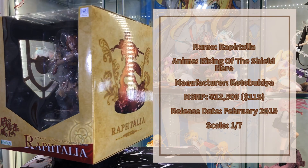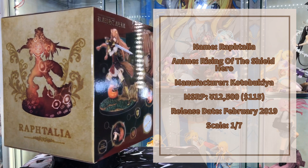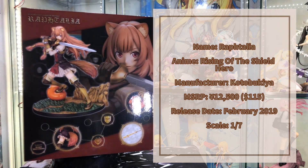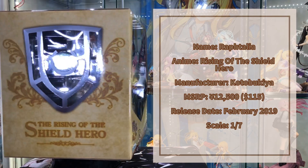Hey guys, welcome back to the channel. Today we are going to take a closer look at Raphtalia from the anime series The Rising of the Shield Hero, manufactured by the company Kotobukiya.